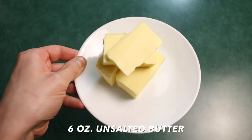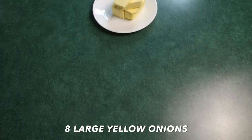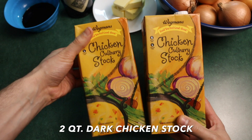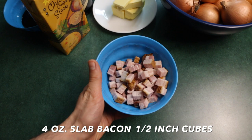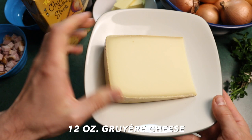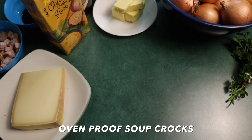Six ounces or 168 grams of butter — I use Kerrygold, it's unsalted. Eight large onions; I didn't have super large onions so I opted for 10 medium-ish sized onions. Two ounces of port, two ounces of balsamic vinegar, and two quarts of chicken stock. Four ounces of slab bacon cut up into half-inch cubes. One bouquet garni — parsley, bay leaf, and thyme all tied together. Baguette croutons — this is the perfect opportunity to use some crappy bread that's been lying around. Twelve ounces of Gruyere cheese, mild. And cute little soup crocs — I'm going to link them below. I have Anthony Bourdain's book linked down below in the description.